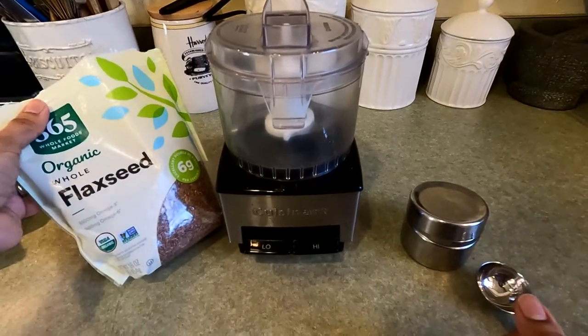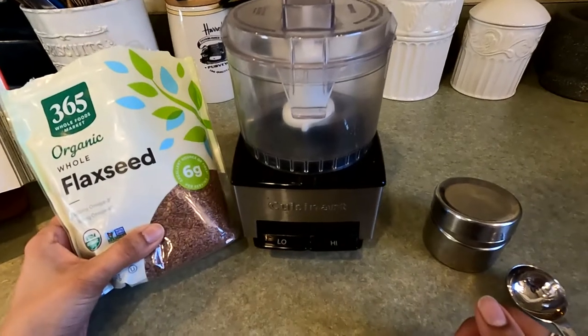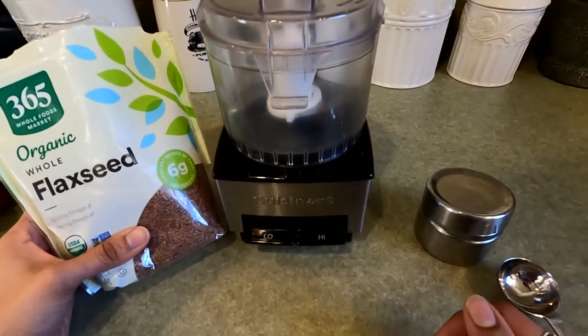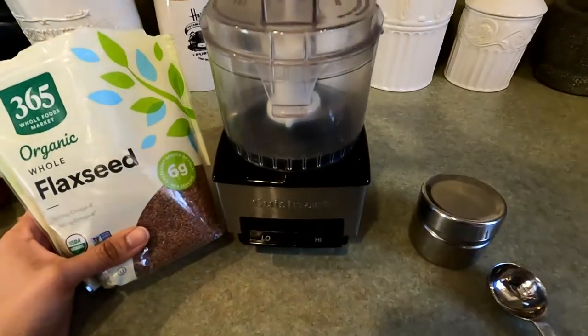Hi everyone, today I'm going to show you how to grind flax seeds. It's really important to eat flax seeds because they're so healthy for you. They have omega-3s, they are anti-inflammatory, and it's just really good to have in your diet.